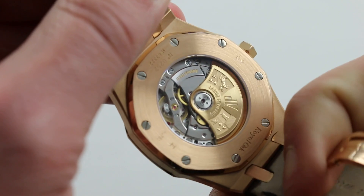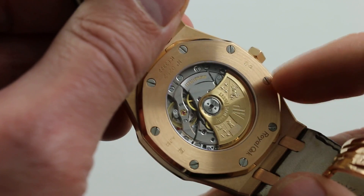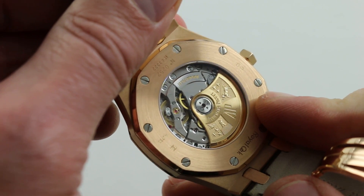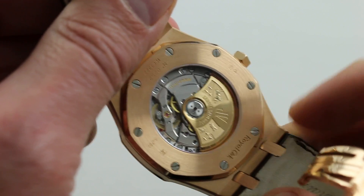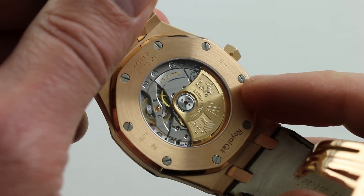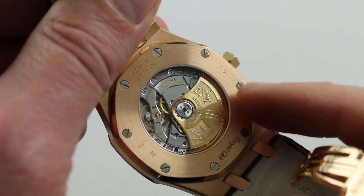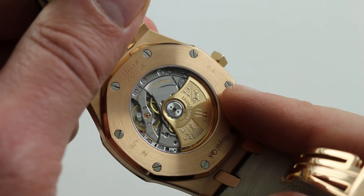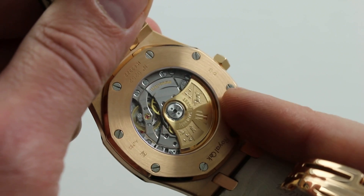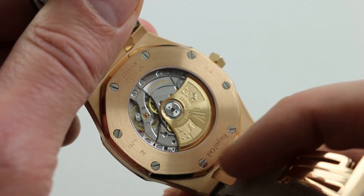The display case back reveals the 40-jewel in-house Audemars Piguet caliber 3120. You can see the winding mass blazing with the coat of arms of each of the founding families, mounted on ceramic rotor bearings — unlubricated. AP made a deliberate decision that bucks the trend throughout most of the industry: rather than a more efficient unidirectional winding system, they said that with ceramic bearings and a high moment of inertia they'd achieve sufficient winding efficiency via a bi-directional winder — the way Rolex does — because it's smoother on the wrist and feels more refined. That philosophy is evident throughout this movement.